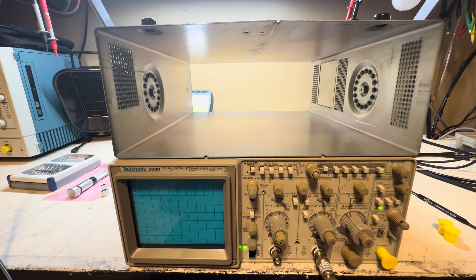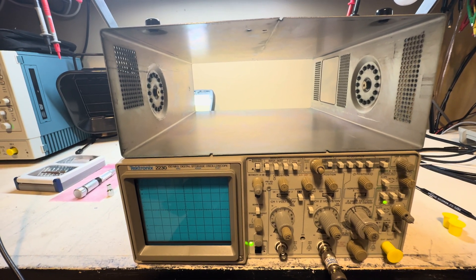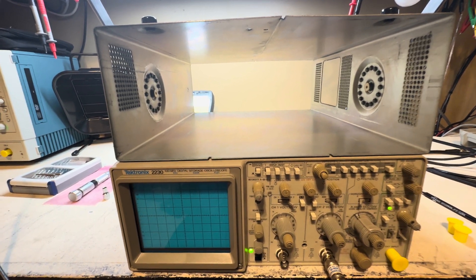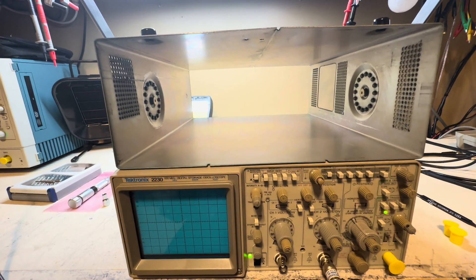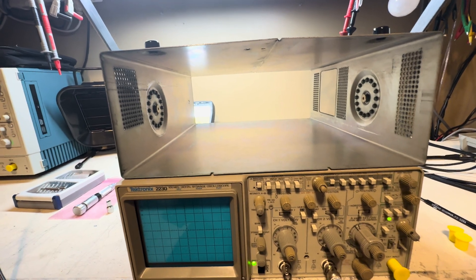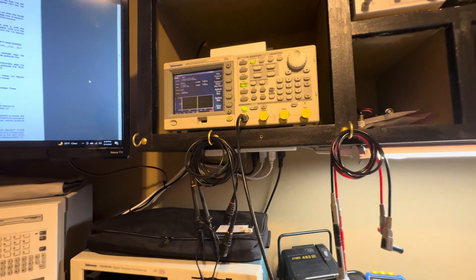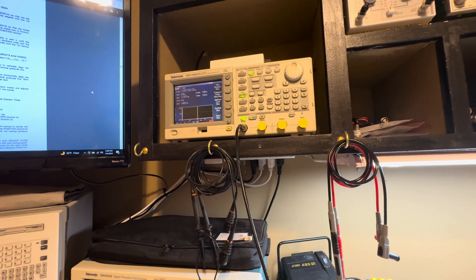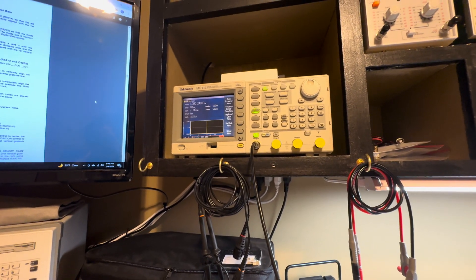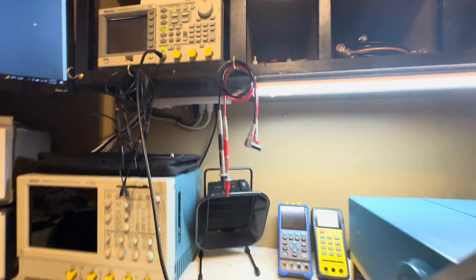One thing the service manual recommends to calibrate this oscilloscope is a time marker generator. I do have one, but I'll show you another way to do it without one — using a pulse generator. This unit was calibrated by a laboratory just a few months ago. Right now I have it set at one microsecond, two volts peak-to-peak as the service manual recommends.